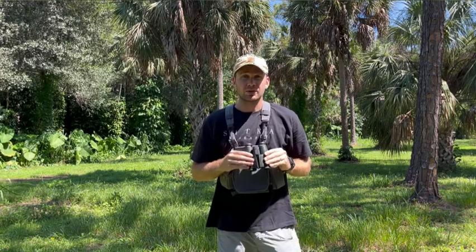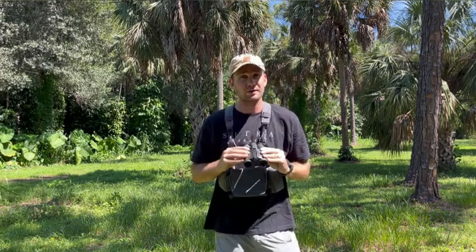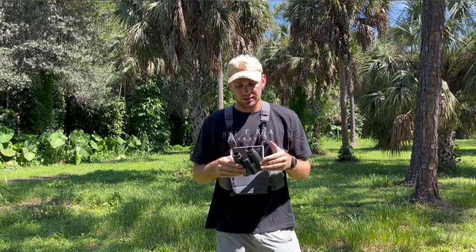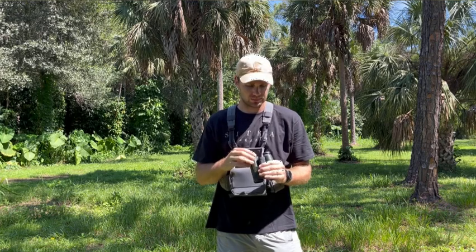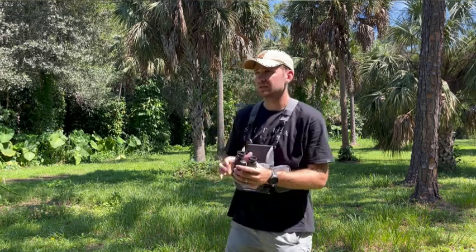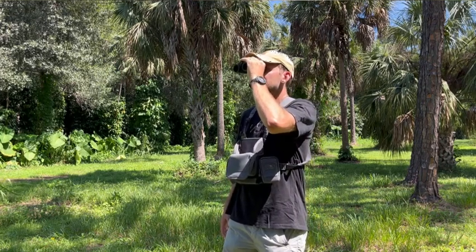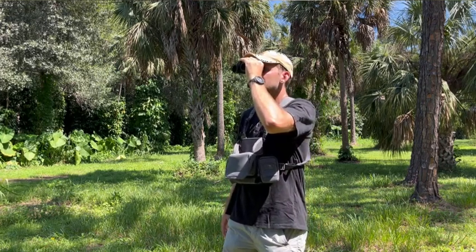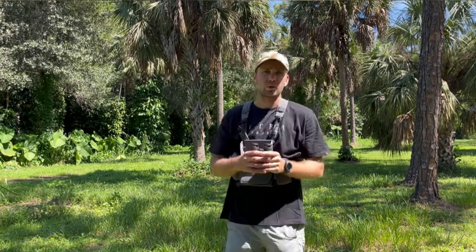I don't know if that's a compact binocular thing, but it is a little picky getting them on your eyes. Other than that, the size is awesome. If you want to use a chest harness, you're shooting 3D, or you want to use them for that — hand-holding is super light. I can keep these very stable, so really, really good for hand-holding.